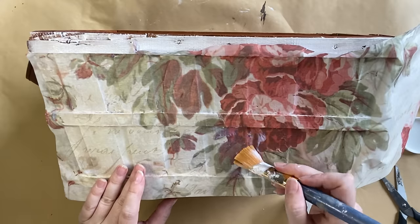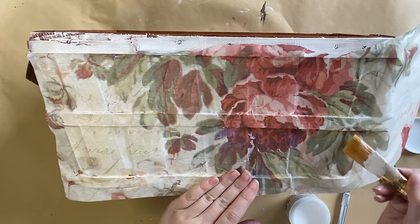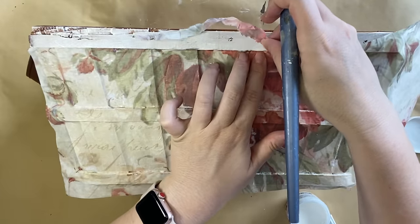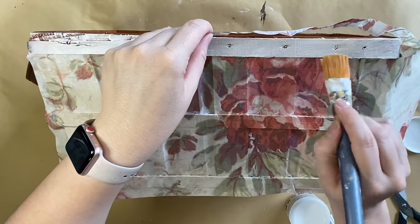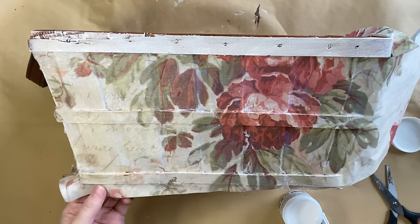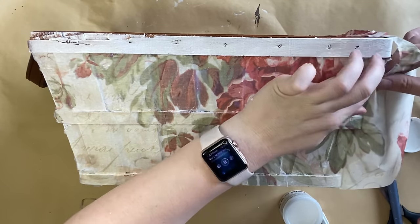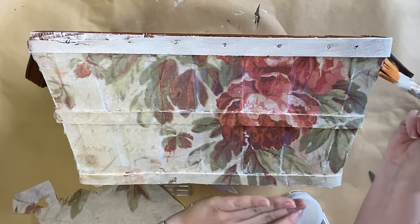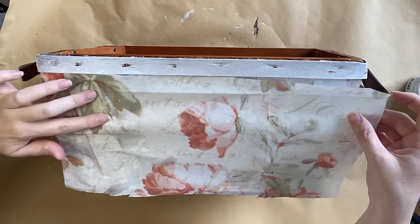Once I had most of that paper down, you can see I'm going in again and adding that product. I did get a little tear there but that's okay — we're going to use some wax a little bit later so that will hide it. I'm going around and tearing off any excess along the edge, and because the bottom section is wet, it's just tearing along that damp line. I'm then adding a bit more product to seal up those edges and repeating the same process on the sides and the bottom. I have sped it up for you because it was a little bit more time consuming.